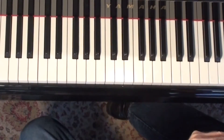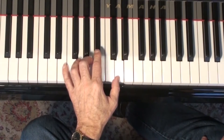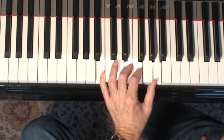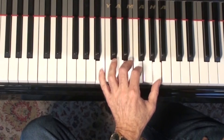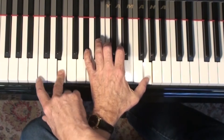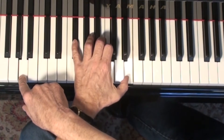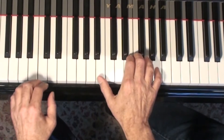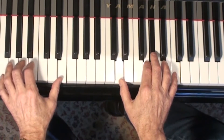For a minor 2-5-1, you can use box voicings exclusively. If you look in the third or fourth column of box two, you'll see that this chord can function as a minor seven flat five. So if I use that as the 2 chord, then I'll use box one for an E altered, and then I'll use box two again for A minor seven, A minor six-nine. So I've got a 2-5-1 like this: box two, box one, box two. Maybe I could do box two, box two, and box one.